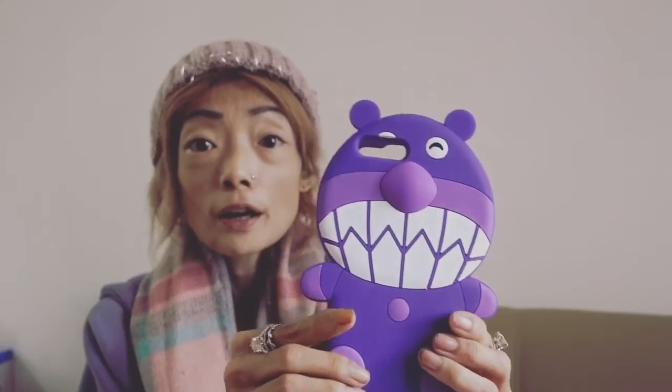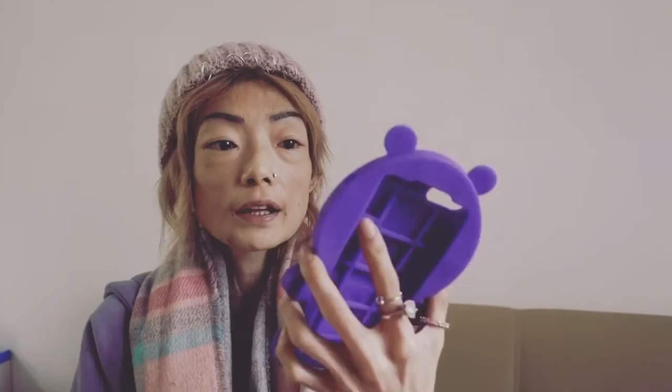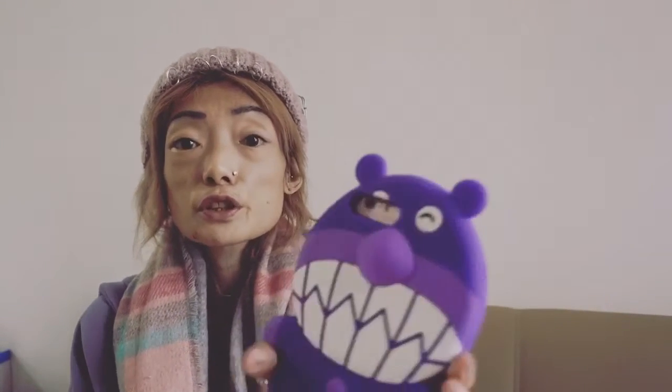I've got this one here that I forgot to show you last time. I think this is a friend of the Brett Superman, and it's a purple one which is very protective because it's got the squares. This one is quite bulky in a way that the sides are quite wide, but the thing is it's very thin, so it's not very hard to carry around because it's very thin, and it's very protective and very cute.